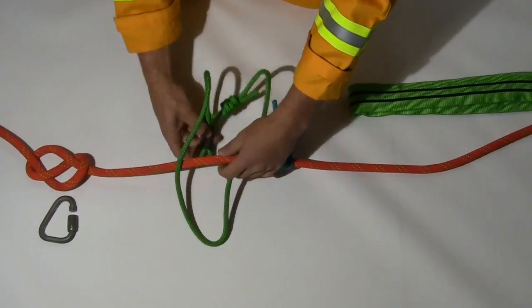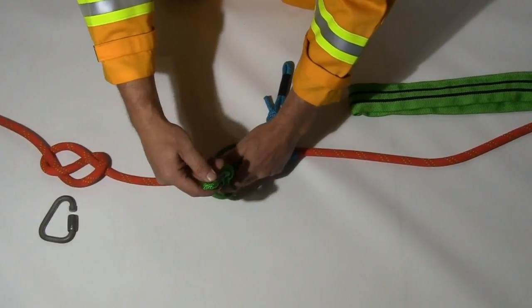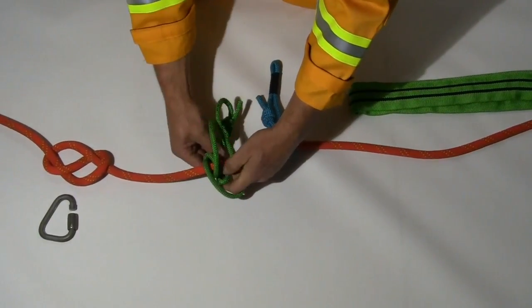Attach the long system Prussic ensuring the hitch is tied the same way as the short system Prussic. The long system Prussic is tied on the load side of the short Prussic.